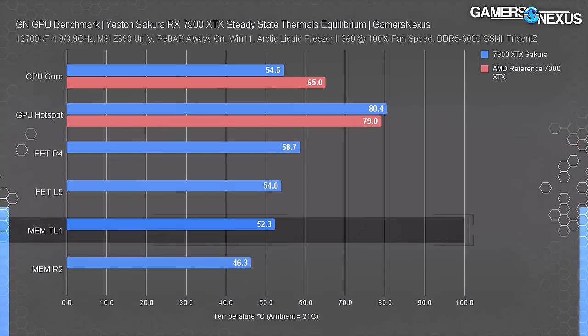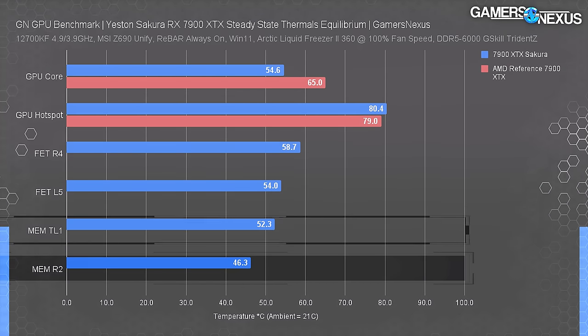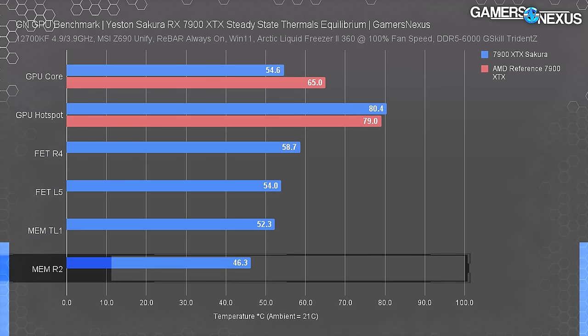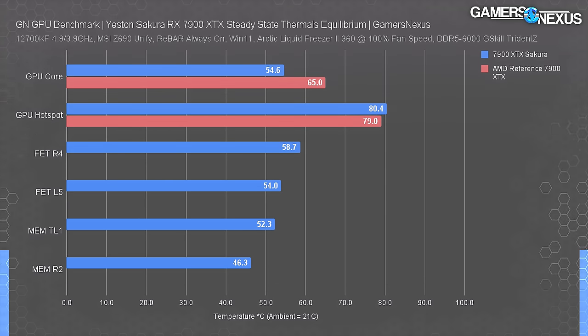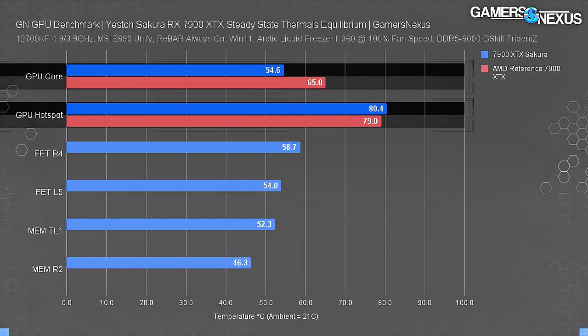As for memory, the main module we measured plotted at 52°C; the secondary module ran at 46°C, which had better contact to the cooler, more distance from the hot VRM, and access to airflow. All of these numbers are well within spec. We didn't measure every memory module - the time commitment would have been massive, basically a day just to wire the memory - but we always try to choose an expected hot spot and an expected average. Compared to reference, the GPU core is cooler and the hot spot is about the same. The reference core-to-hot-spot delta is only 14°C.